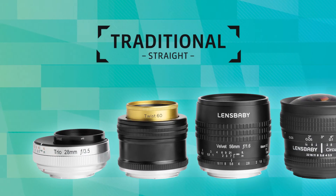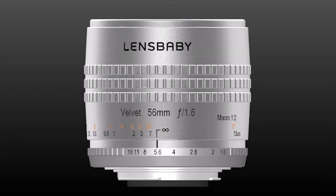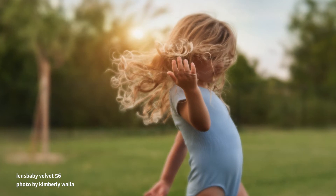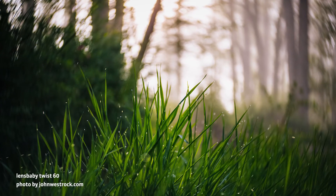We also offer creative lenses that don't tilt. They function more like traditional lenses while giving your photos a unique and magical look. These lenses create in-camera effects simply through their optical design. Use these lenses to give your images a soft velvety glow, a crazy 185 degree field of view, or surround your subject in delicious swirly blur.